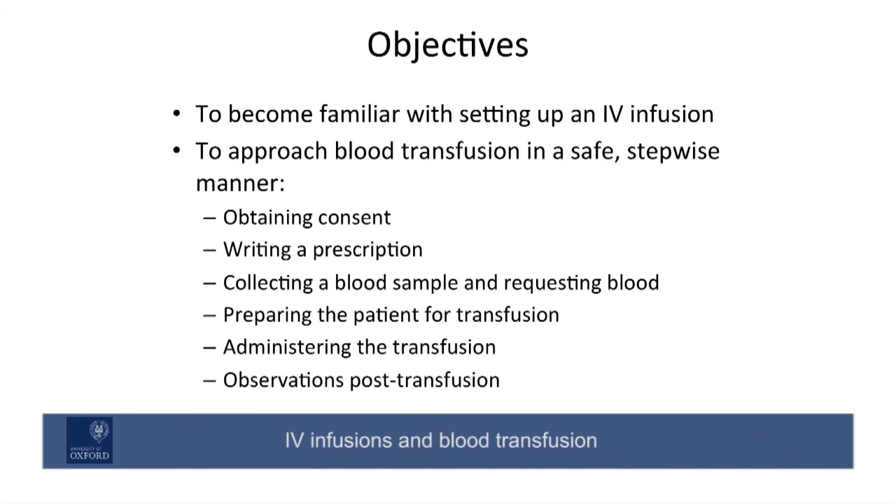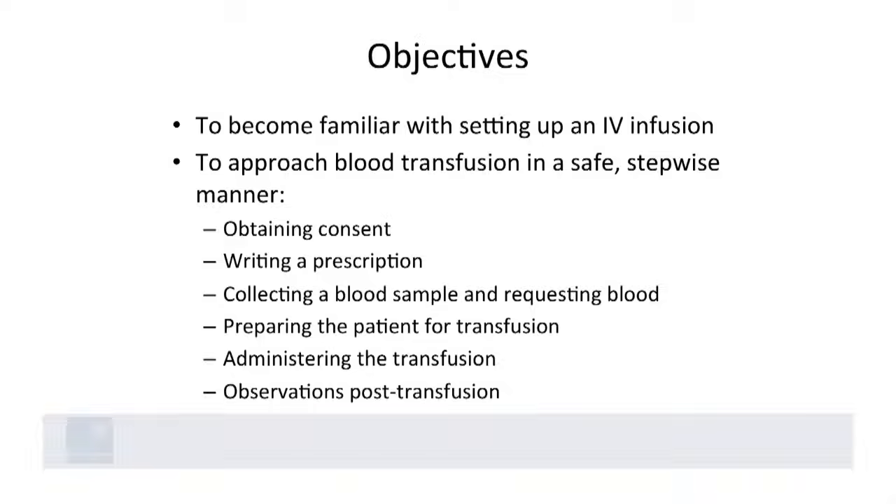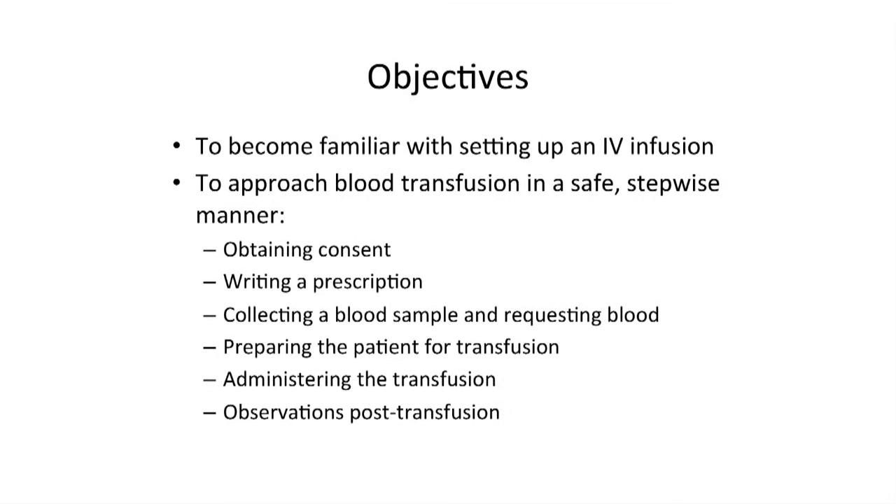The transfusion of blood is one of the most potentially dangerous events that can occur in a hospital. This video will explain all aspects of the procedure involved in safely transfusing blood on the ward and will also demonstrate how to set up an IV infusion. This video will not cover blood transfusions in emergency settings, in operating theatres or in other special circumstances as different protocols will be required.